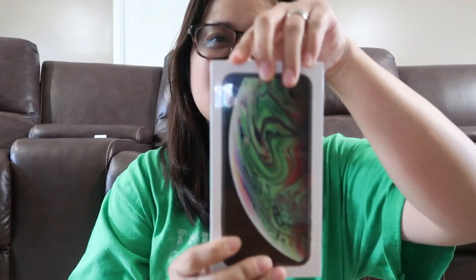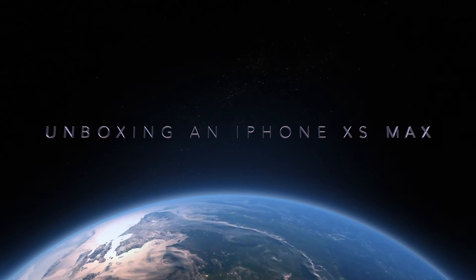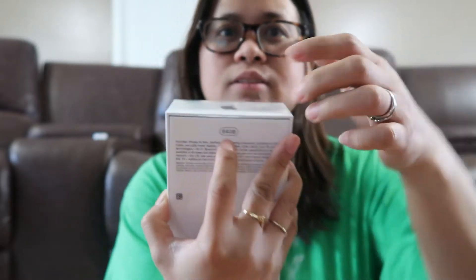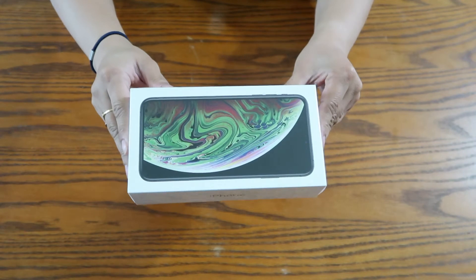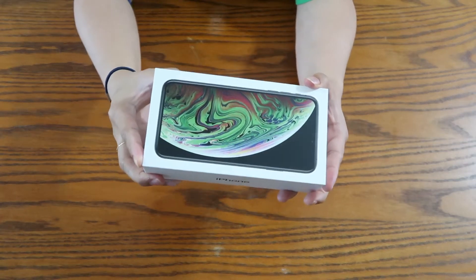We will all unbox it together — are you ready? If you want to see how this looks, please continue watching. We're back! Again, we are going to do the unboxing of the iPhone XS Max. This one is 64 gigabyte. My husband said this is the lowest storage option — usually the lowest was 16 gigabytes, so they've now upgraded that. This is now the iPhone XS Max.